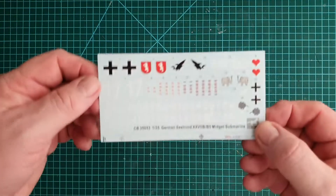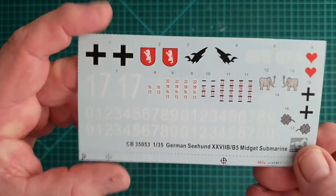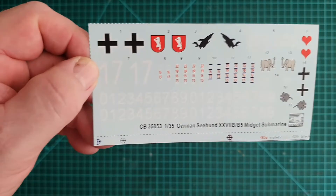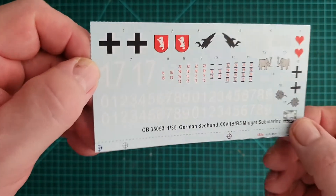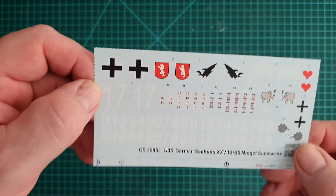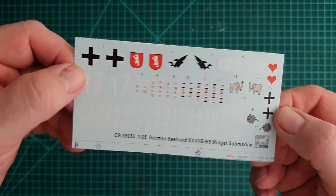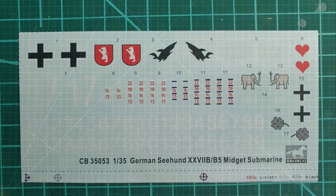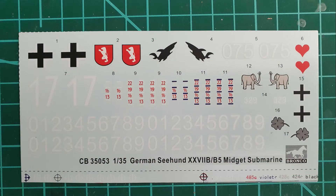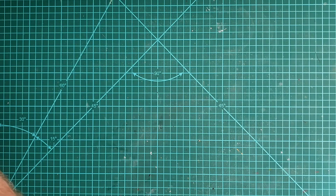Sprue time. One thing I didn't show you — here is the decal sheet. You have a choice of numbers and basic decals, but they look pretty good. Bronco decals — I've never had a problem with them, so I'm looking forward to using these.